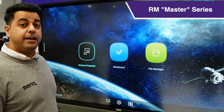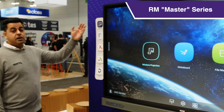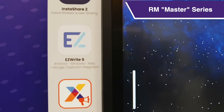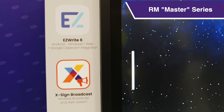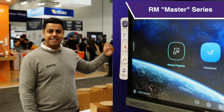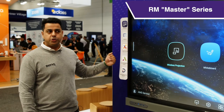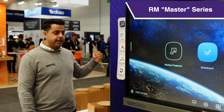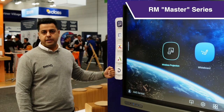Not only that, the panel is loaded with BenQ proprietary software like InstaShare 2 for wireless native casting, EasyWrite 6 — the latest and greatest digital whiteboard — Exoin Broadcast for wireless broadcasting, AMS which is an account management system for teachers' personal profiles, and DMS which is device management software.